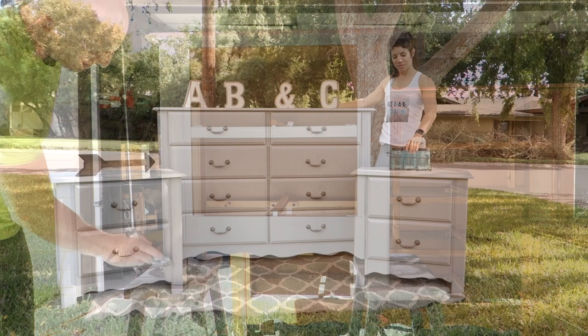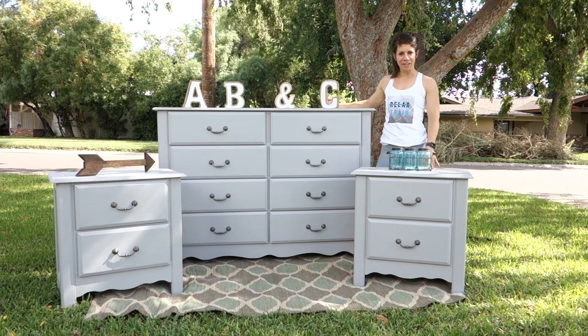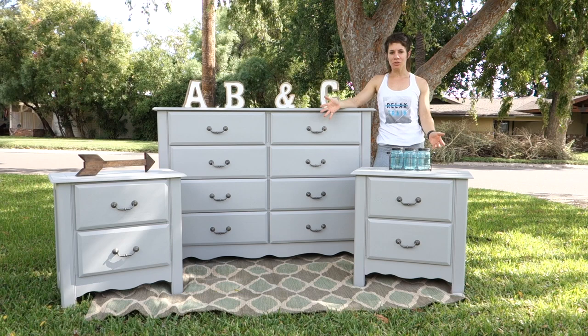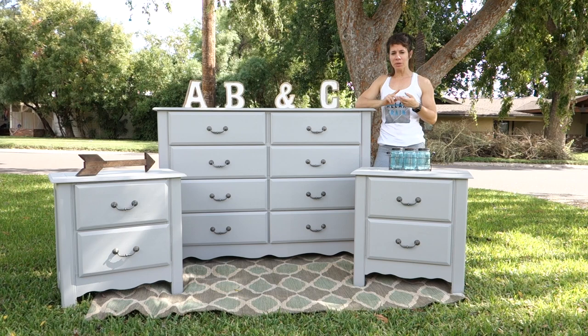It's Murray here with Vintage Statements, just showing off the finished piece. I did help paint with this one, just in case you were wondering. It's an eight-drawer dresser, a bit taller than normal, and then two nightstands — it would be awesome for storage in any bedroom or any room. Let us know what you think. Check us out on Facebook, Instagram, YouTube. Subscribe to our channel and give us a thumbs up. Thank you.